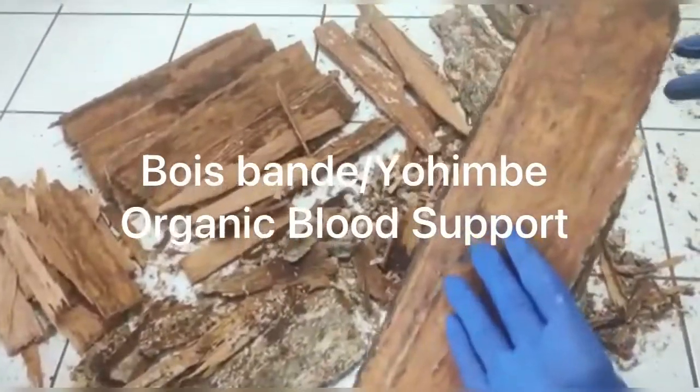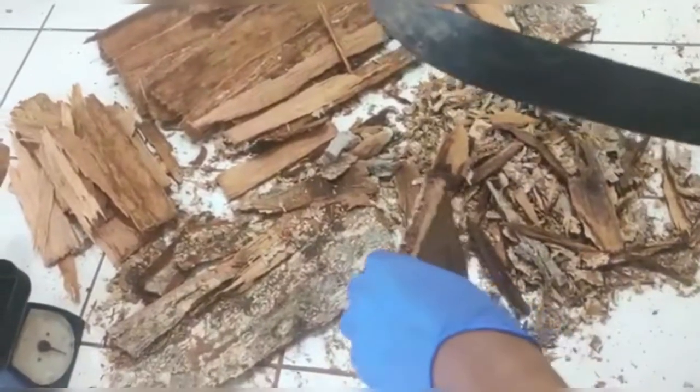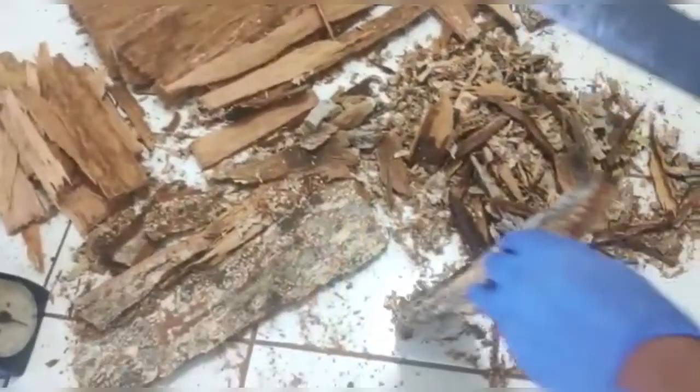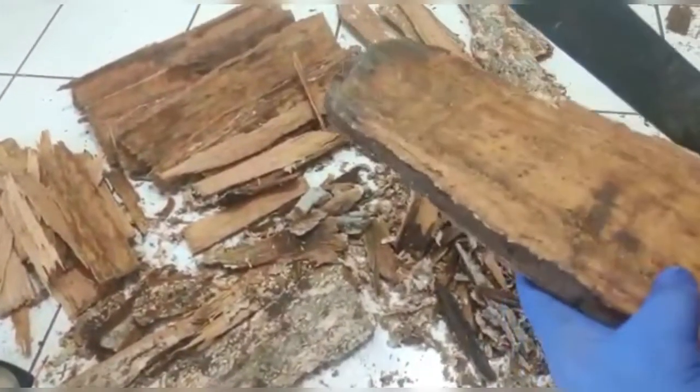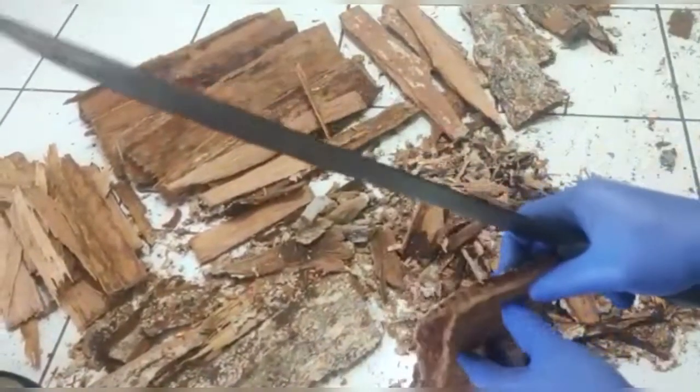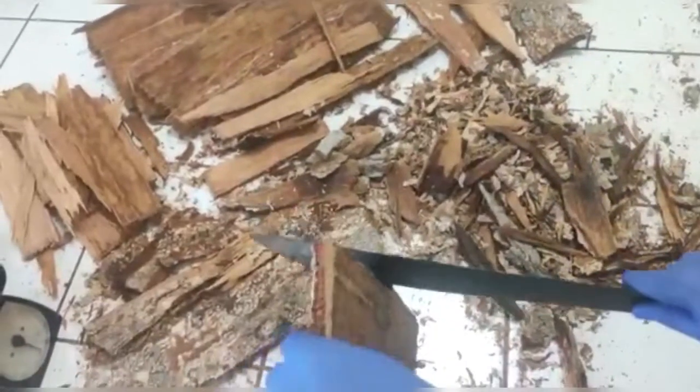This is the first step after harvest. We are preparing the barbwandy for heat extraction by removing the outer bark and extra wood to concentrate more on pure Yohimbine. Yohimbine is the active ingredient in Renovament Blood Purifier.